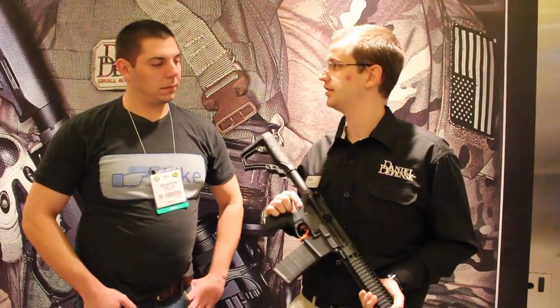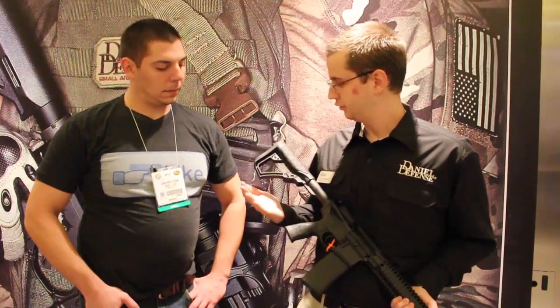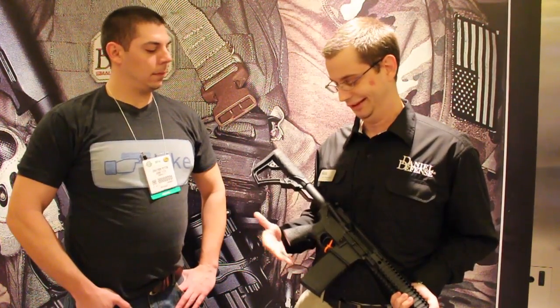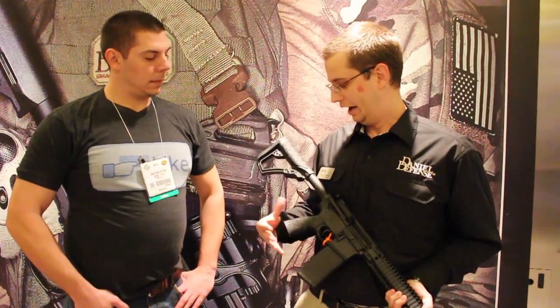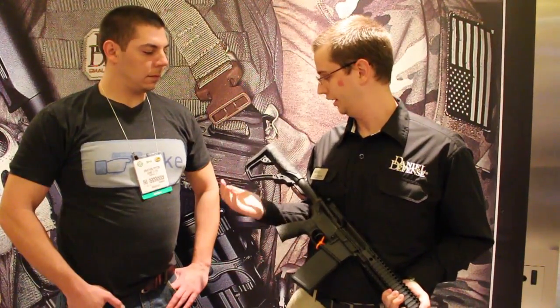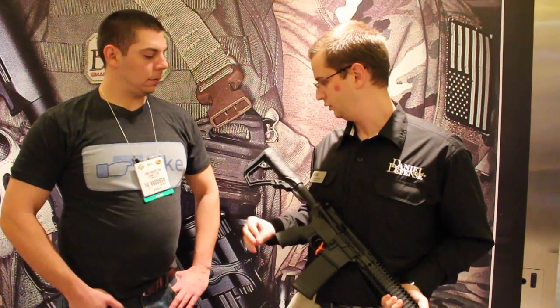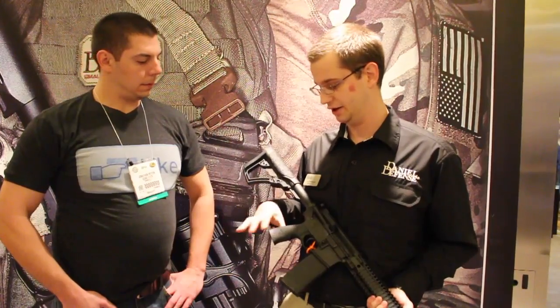It comes standard with the Geissele SSA trigger. Also new for 2014, we have our buttstock and pistol grip — this is Daniel Defense designed. Pretty much our version of a compact overmold grip, an adjustable stock with a QD sling attachment point and two different butt pad attachments.